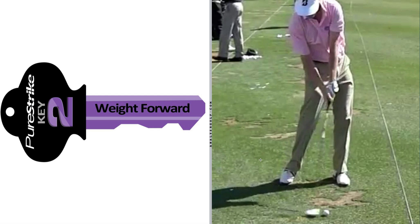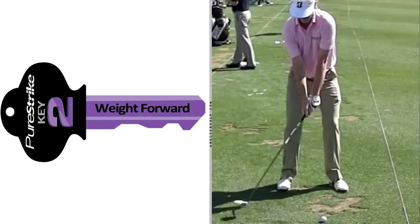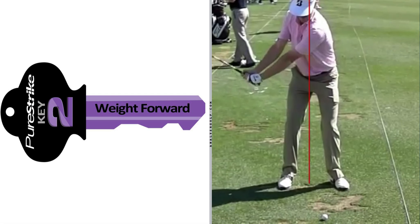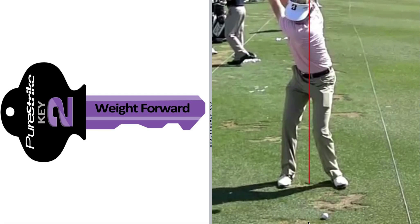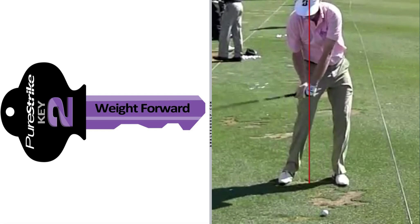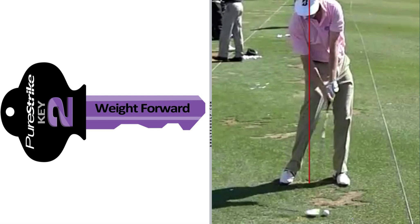Key Number 2 is weight forward. At address, Brandt's weight favors his right side slightly. It will continue to favor the right side during the backswing. During the downswing you're going to start to see his hips move forward. Here he is at impact — if I draw a line roughly up the middle of his body, you'll see his weight is favoring the front side. Key Number 2 is weight forward, or pressure forward, at impact.